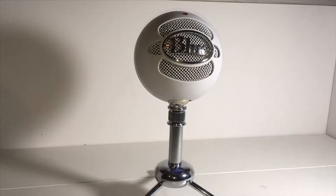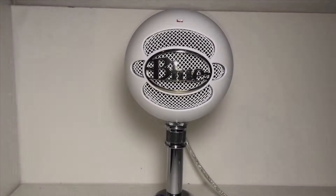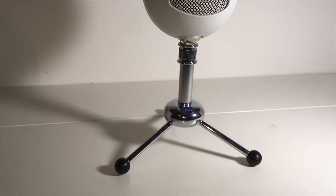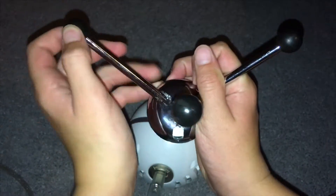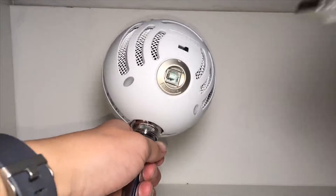The Blue Snowball microphone is produced by Blue and it runs on a USB cable about six feet long. On the microphone there is no on or off switch — when the microphone is on, the light at the top will appear red, and when it's turned off the light will go off. Included with the microphone we have a three-legged tripod, fully expandable.